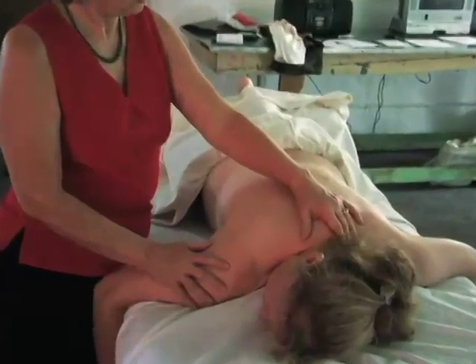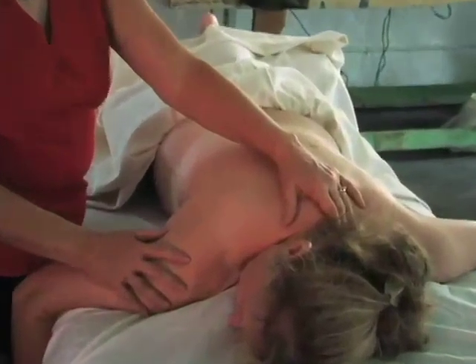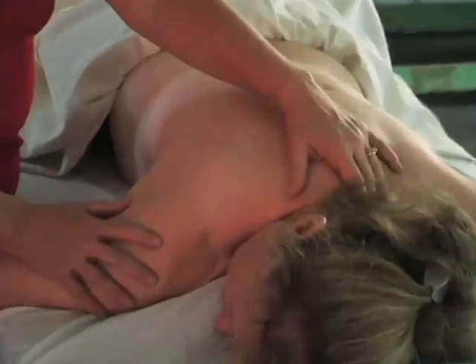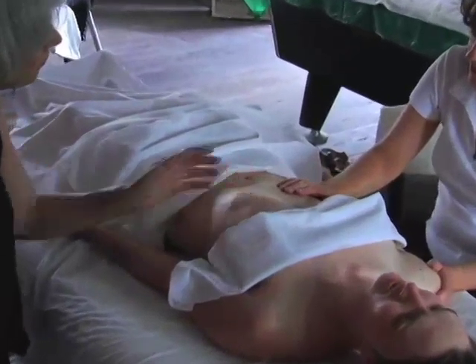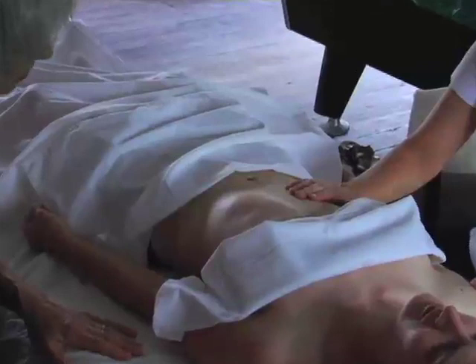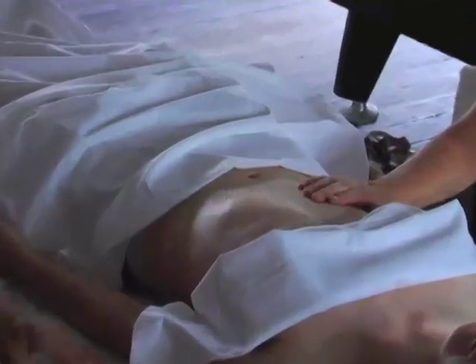Marian Rosen trained as a physical therapist. While she was in Germany, she studied breath work. And then when she got to the United States, she began to put together the physical therapy and the breath work. And really what sets Rosen Method apart from other modalities is that interest in the breath, the curiosity about the breath.